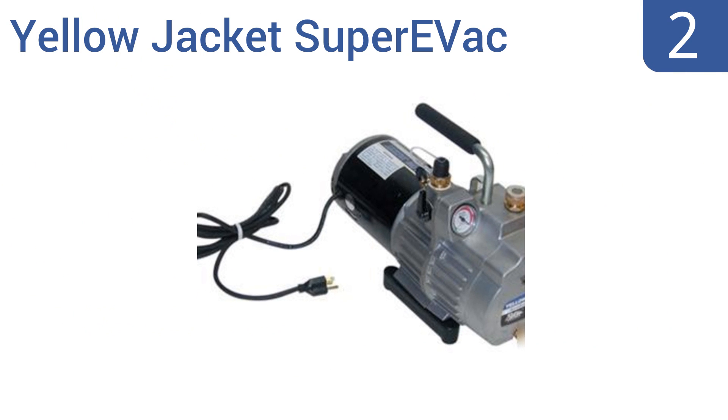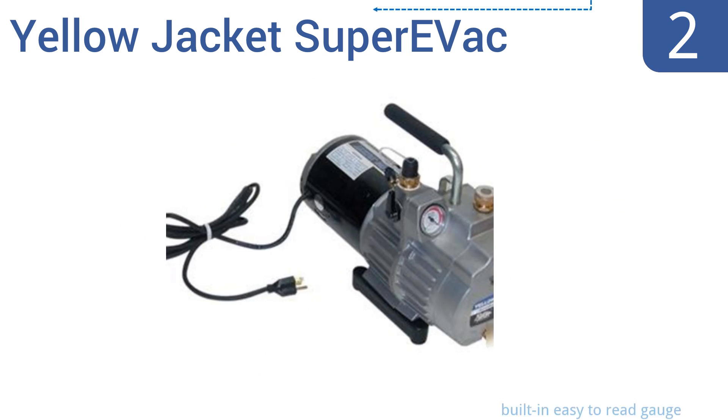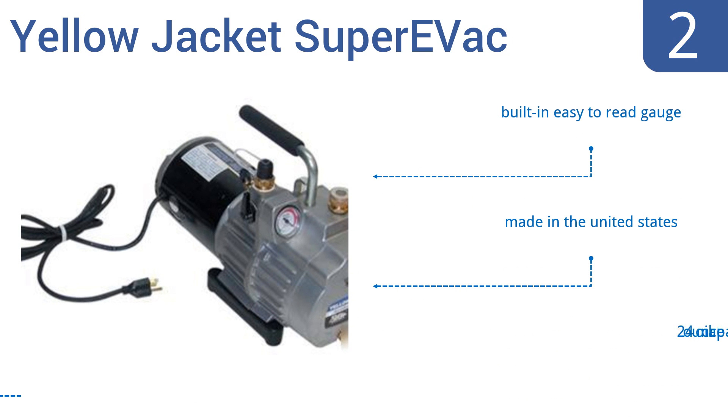At number 2, the Yellow Jacket Super Evac is a highly rated, lightweight two-stage vacuum pump. It has a half-horsepower output, a 6 CFM displacement, and an extra-large brass oil drain that makes oil changes fast, clean, and easy. It features a built-in, easy-to-read gauge and a 24-ounce oil capacity. It's made in the United States.